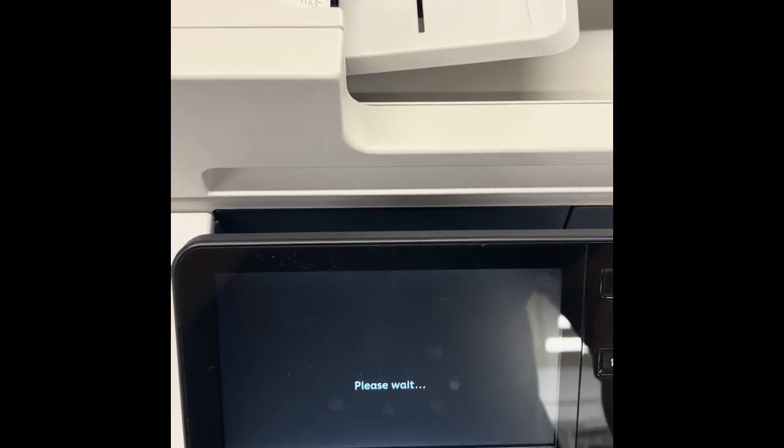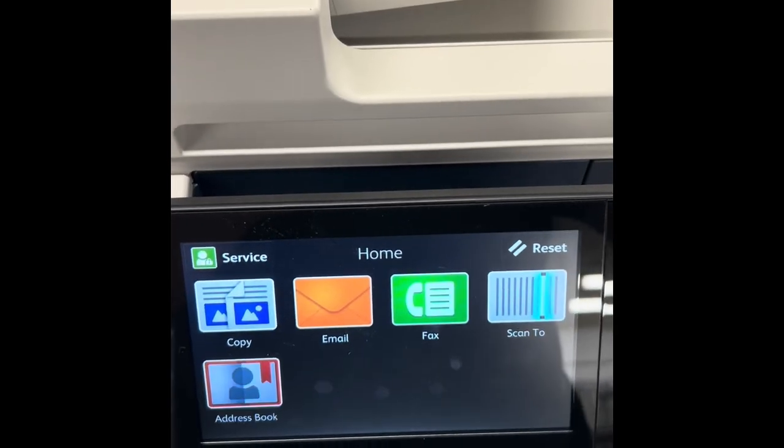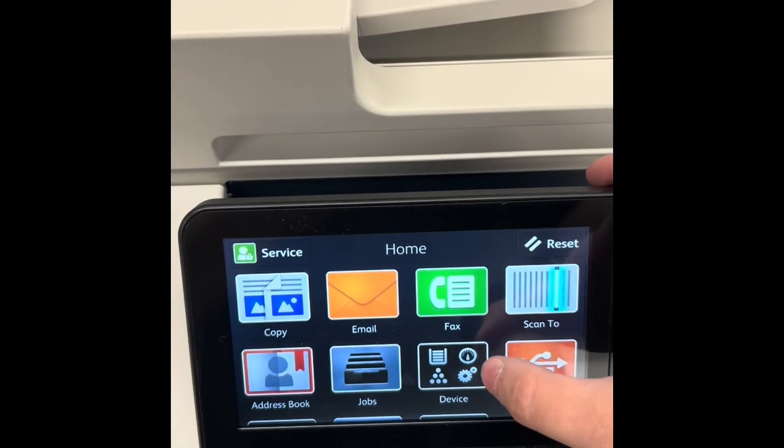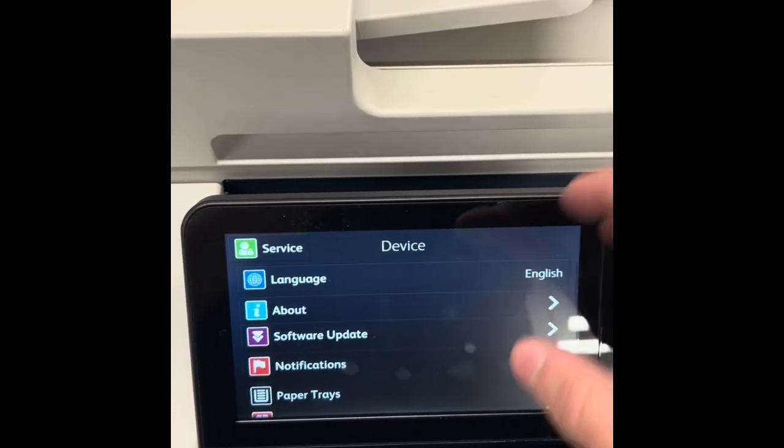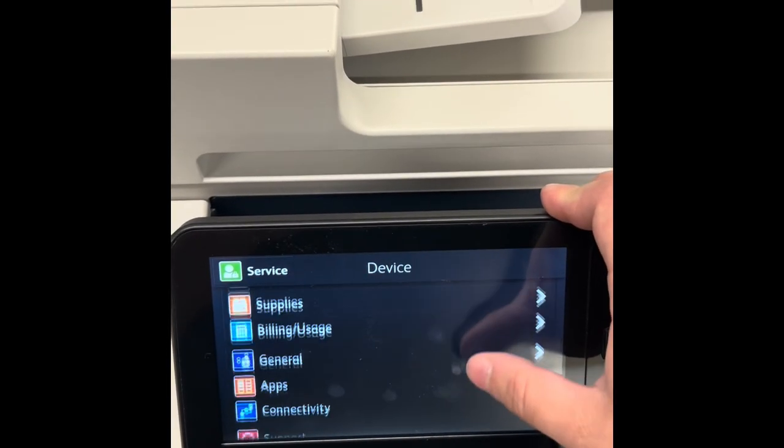That will enter you into diagnostics mode. Then go into Device and make sure there are no jobs on hold — delete every job beforehand. Scroll all the way down on Device.